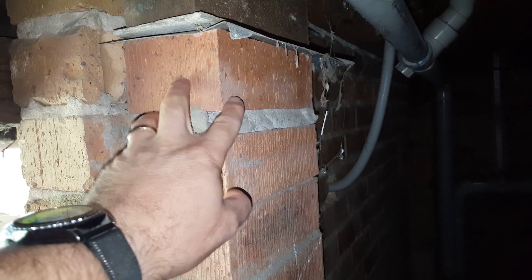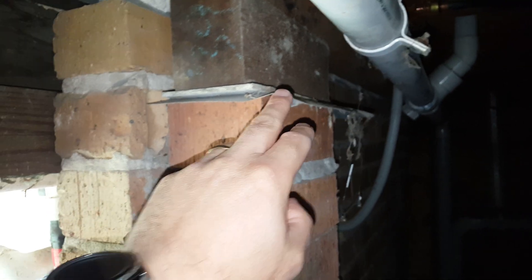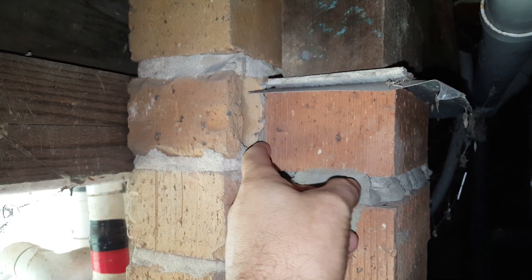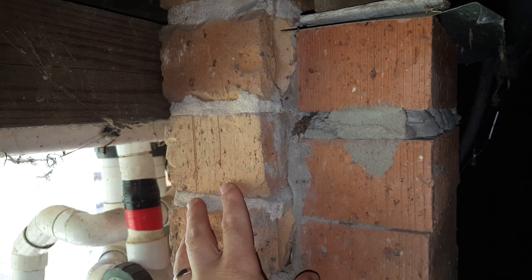Termites can track up even behind this brickwork, but the moment they get to the cap they're forced to come to the outside. The problem with this ant capping — there are actually a couple of problems. Firstly, it only goes to the back of this single brick, allowing termites to come up between these two courses of brick — the engaged pier and the external wall.